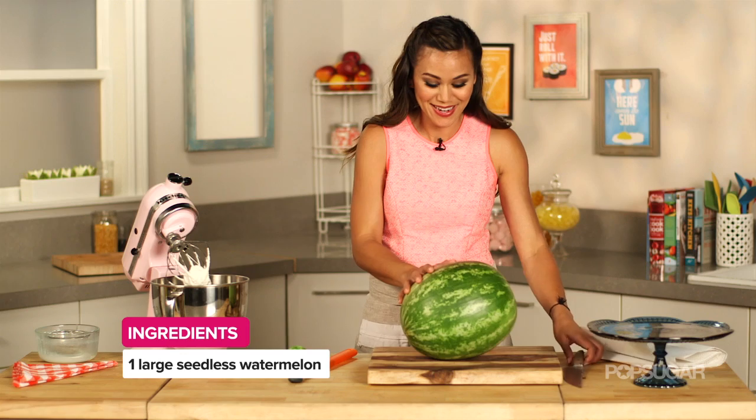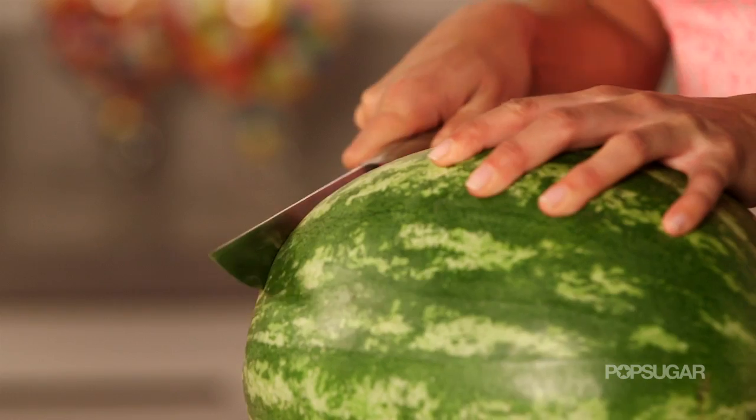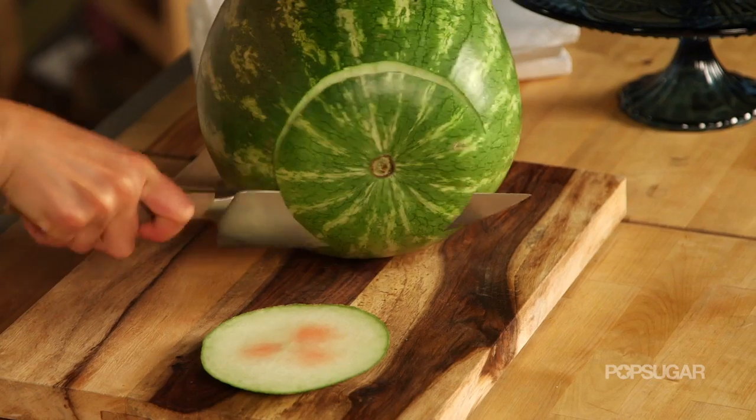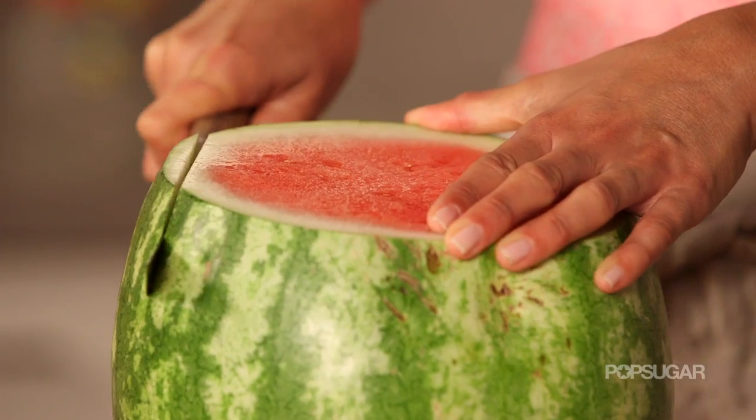Now we're gonna cut our watermelon, and when you're doing this be very careful. We're gonna start by taking off our top and bottom — all this is is just making a nice surface for us to stand it up and cut off the rind. Now we're gonna turn it over and then slice off the rind.